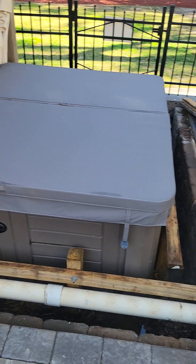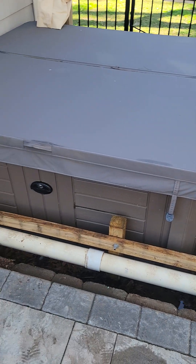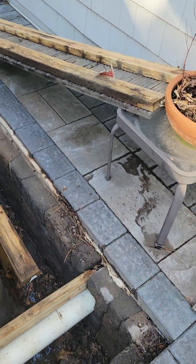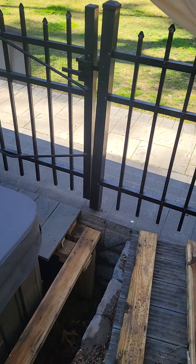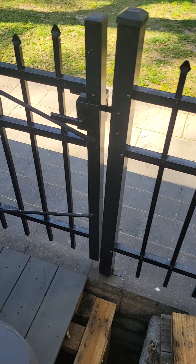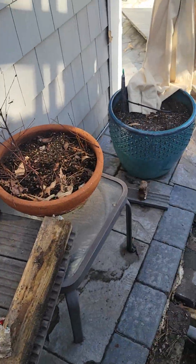We have an older Master Spa, circa 2007-2008, and it's sunken in. This was a decked area prior, but the homeowner had contractors come in and do hardscaping, doing blocks all the way around. While it is encapsulated and sunken in — which we obviously hate as technicians, as it kills the hot tub in general — this is almost the best you can get as far as the scenario goes.